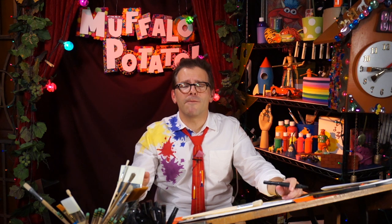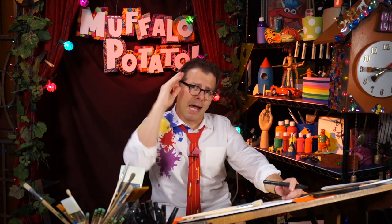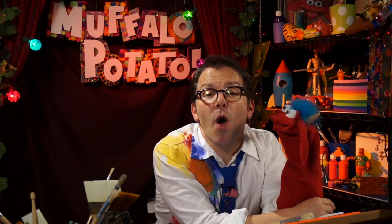Remember, it doesn't have to be perfect. It just needs to be fun. I'll see you next week with another fun animal to draw on Muffalo Potato. Bye-bye. Muffalo says he wants you to subscribe to our YouTube channel and like us on Facebook. We post new videos with new things to draw every Saturday morning.